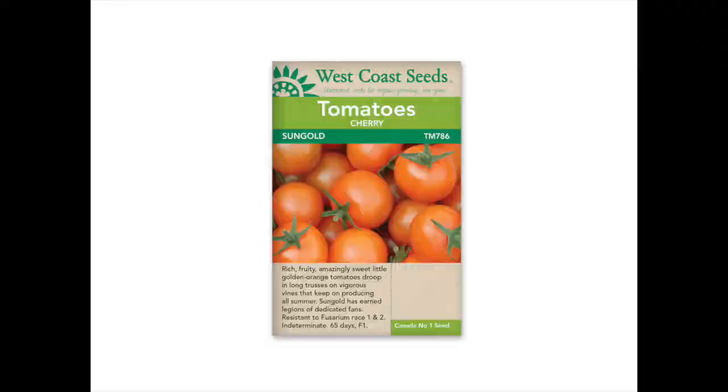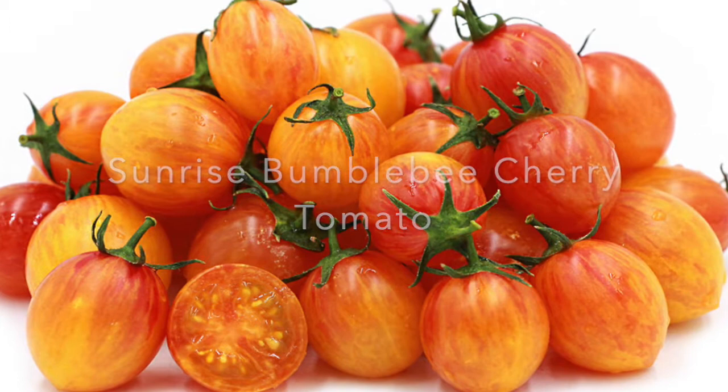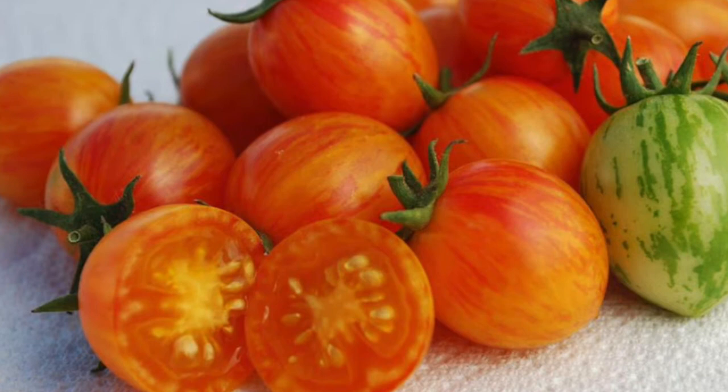The last one I'd like to recommend is the Sunrise Bumble Bee. This is a beautiful cherry tomato that has orange flesh with streaks of bright gold. It has a very sweet flavor and a nice texture. It looks amazing in salads and similar to the Sun Gold Cherry, it is indeterminate and it is open pollinated — so it's not a hybrid. Last year it grew really well with no diseases and no cracking at all, so this is another one that I would highly recommend.